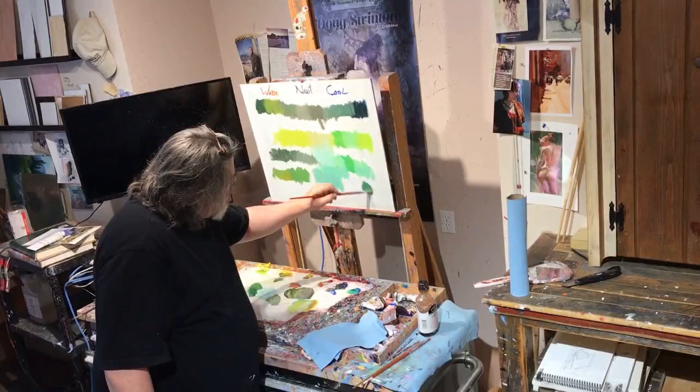That's a whole bunch of different greens you can make, and I just made those in like two minutes. Thanks for coming up — I hope you're green with envy!